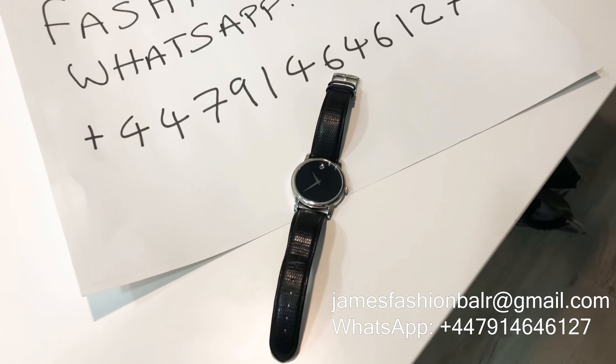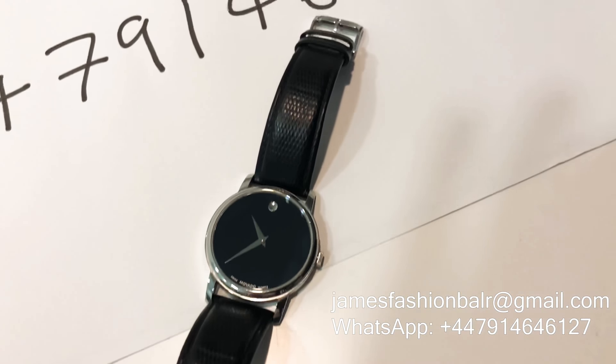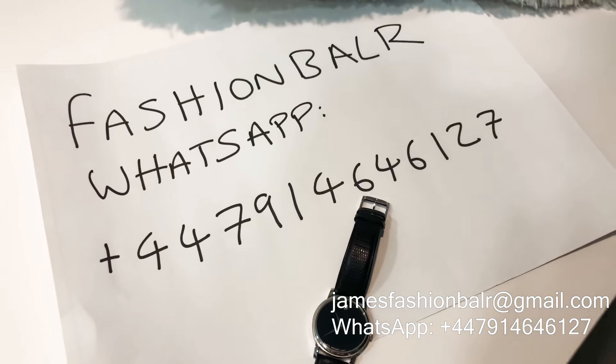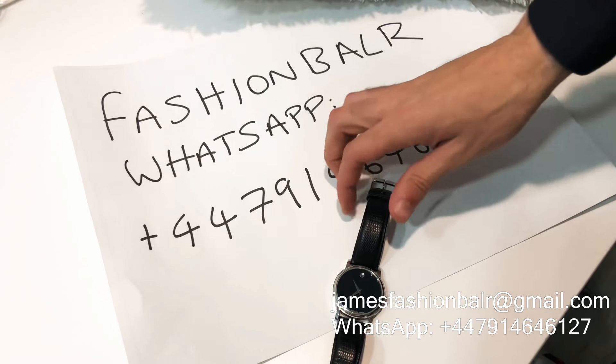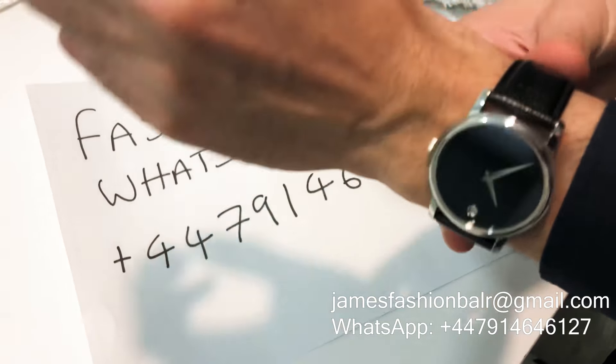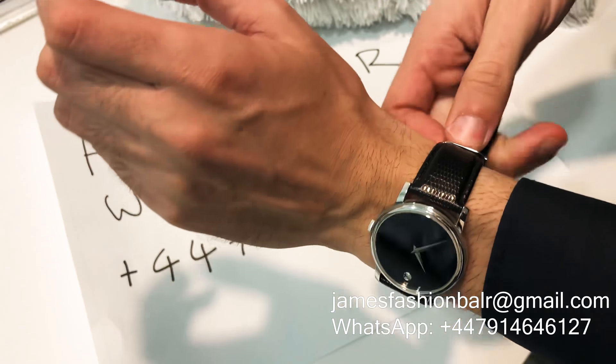Hey guys, James from Fashionballer here. One of the items in our up to half price sale is this Men's Museum Classic Watch. Some of the features of this watch are: it's a 40mm stainless steel case with silver-toned and dotted hands.